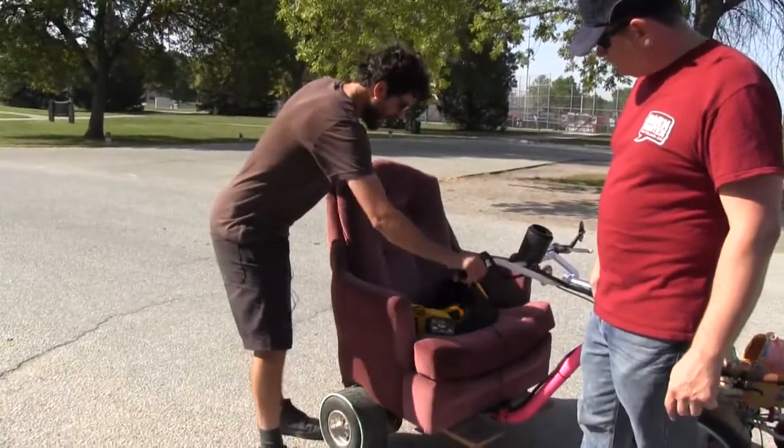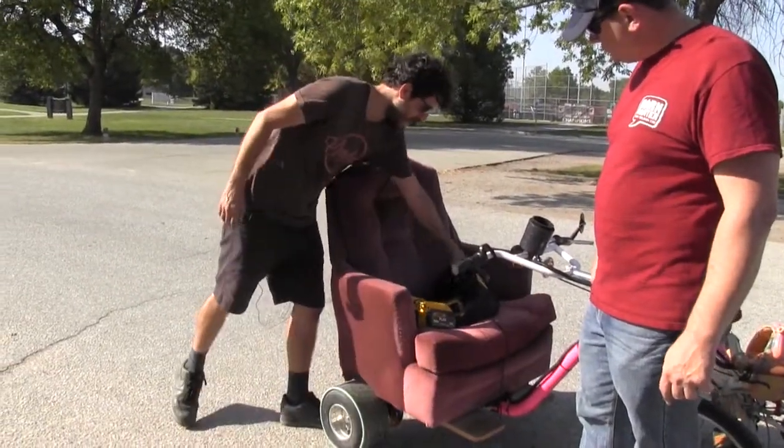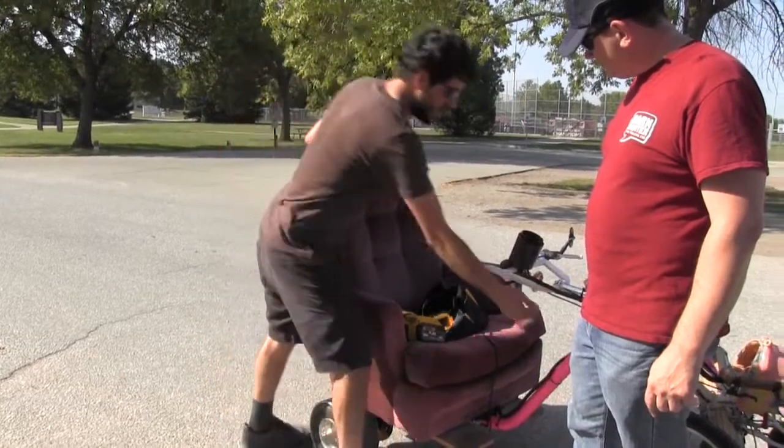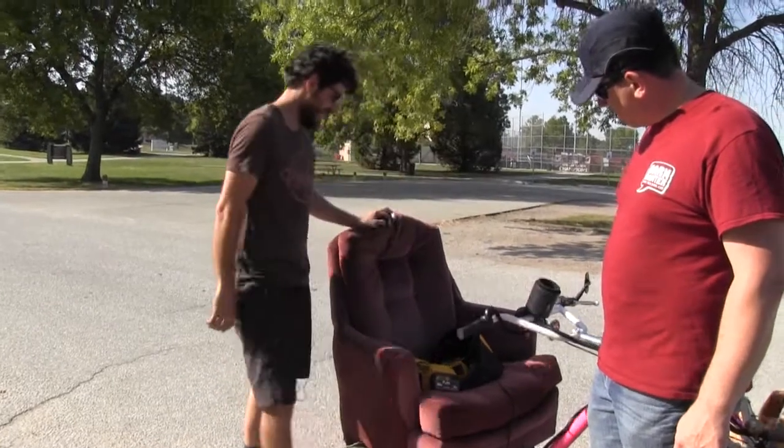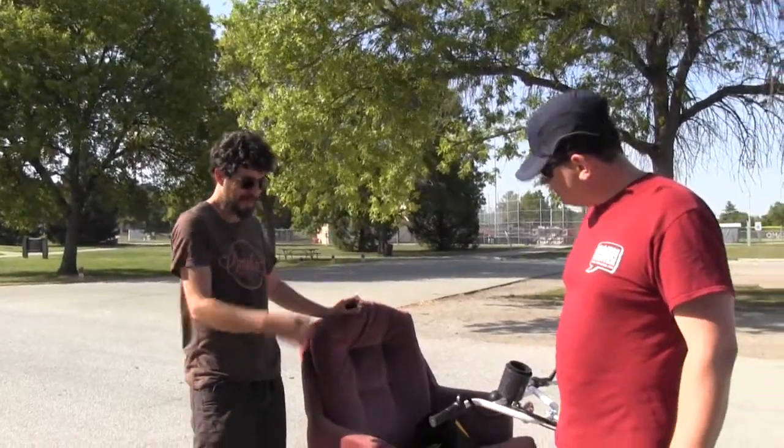It runs into a little motor underneath, you've got a throttle here, and this bag I just came up with — I've been mounting it underneath here, but someday I'm gonna try and mount it underneath the chair, although like on the skateboard I kind of like that you can see the DeWalt batteries.